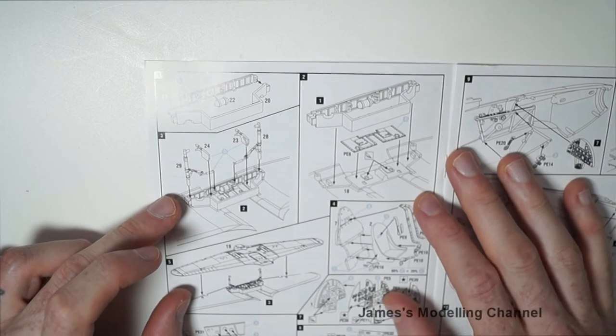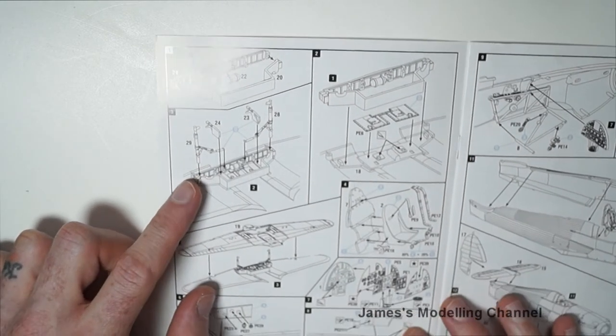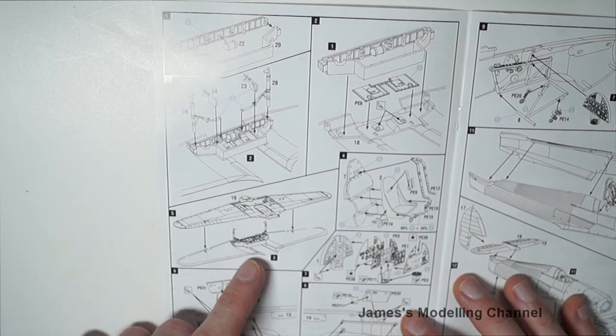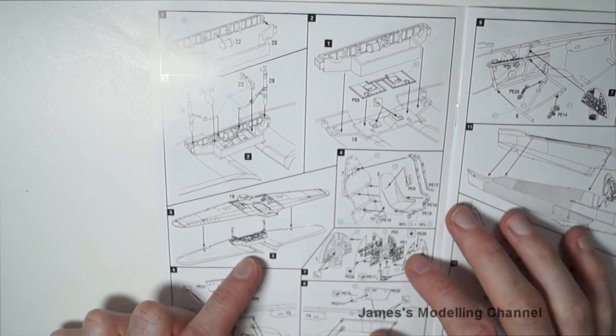Step five is then gluing the lower and upper half of the wings. Steps four, six, seven, and eight are the assembly of the cockpit. It's telling you here to remove the compass and middle piece of the instruments to replace it with some photo etch, and again telling you to remove the plastic detail and add photo etch over it.